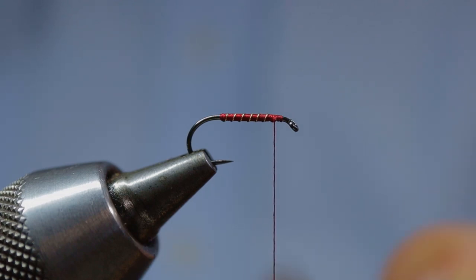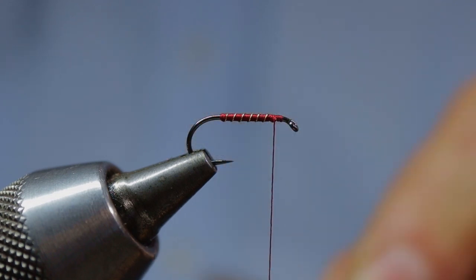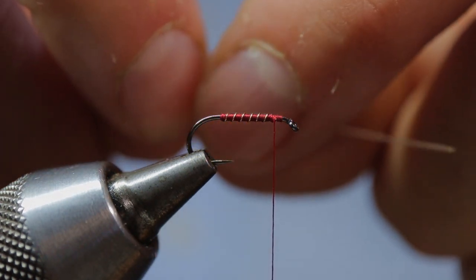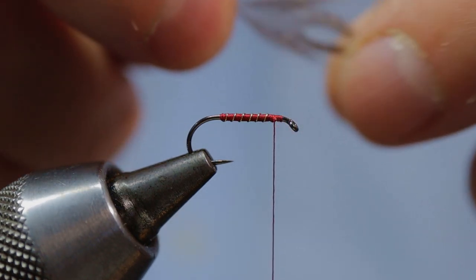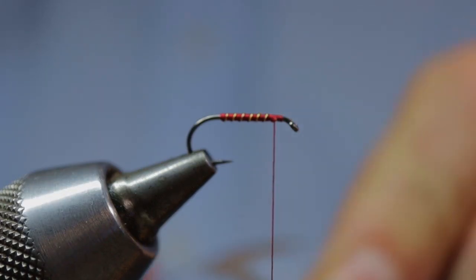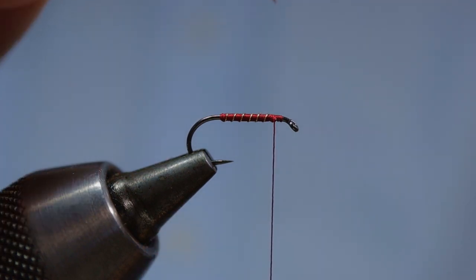The hackle I'm going to use is a brown hackle taken from a partridge back. Simply expose the tip of the hackle by brushing those hackle fibres back toward the stock. Come in with your scissors and trim that tip off.